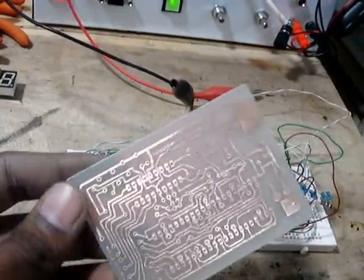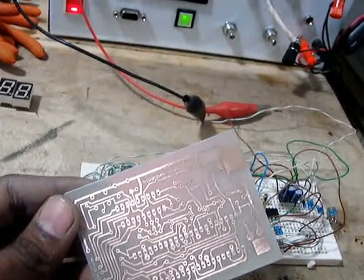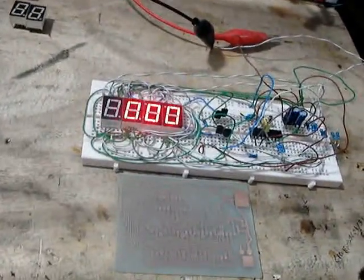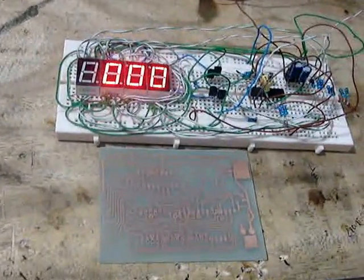Here is the PCB. I used it and I made it in Proteus. Now allow me to solder everything onto the PCB, then I will be coming back.